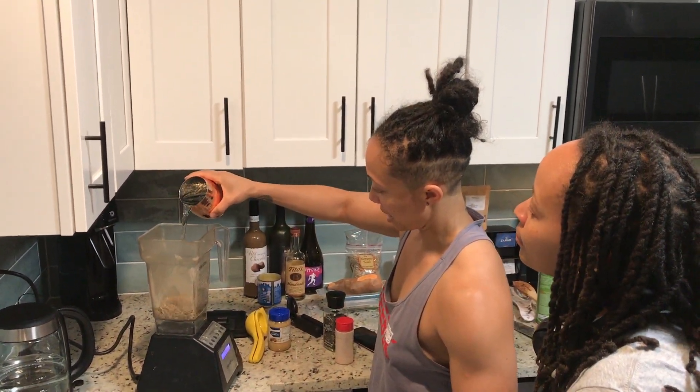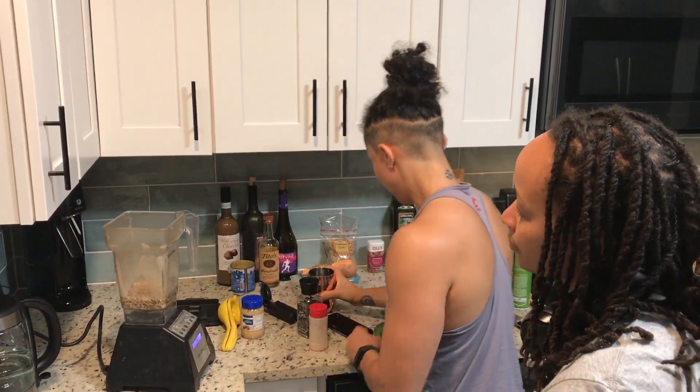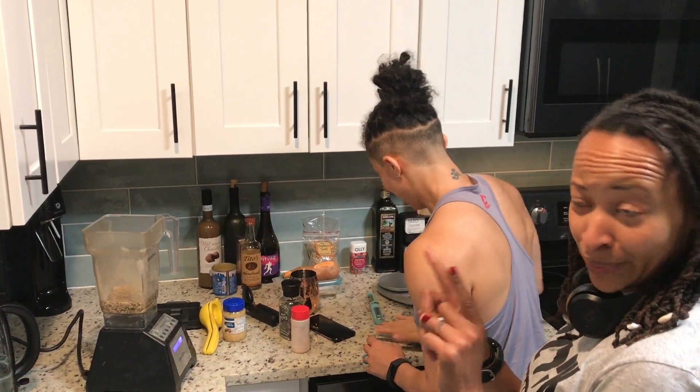We're going to start by just kind of mashing it a little bit. That's what I like to match. So one-to-one water and sunflower seeds.